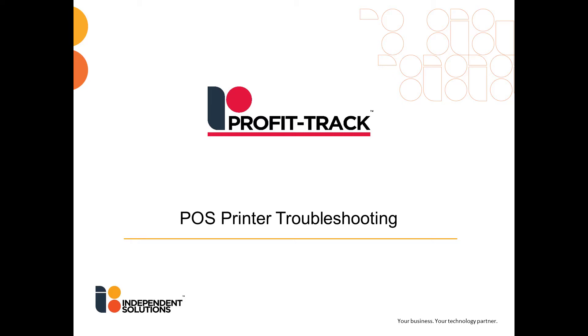Welcome to Independent Solutions POS printer troubleshooting guide. Today we'll be going through the steps to take should your POS printer stop working with the point of sale.